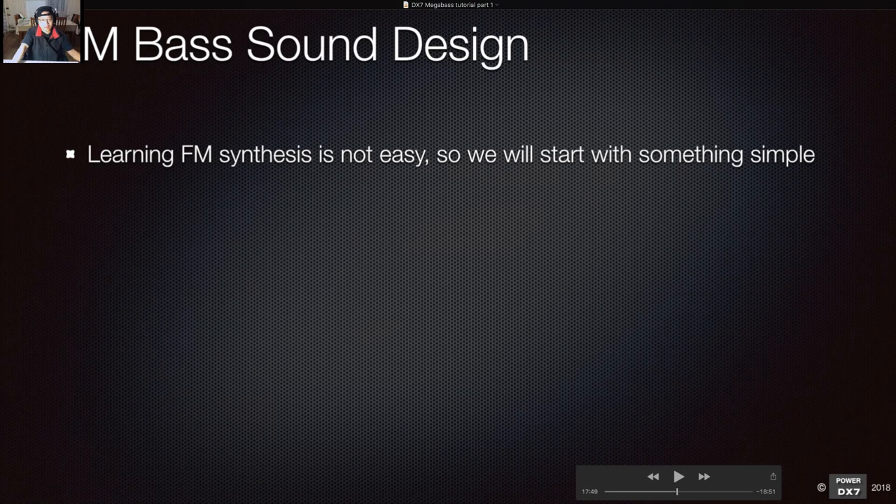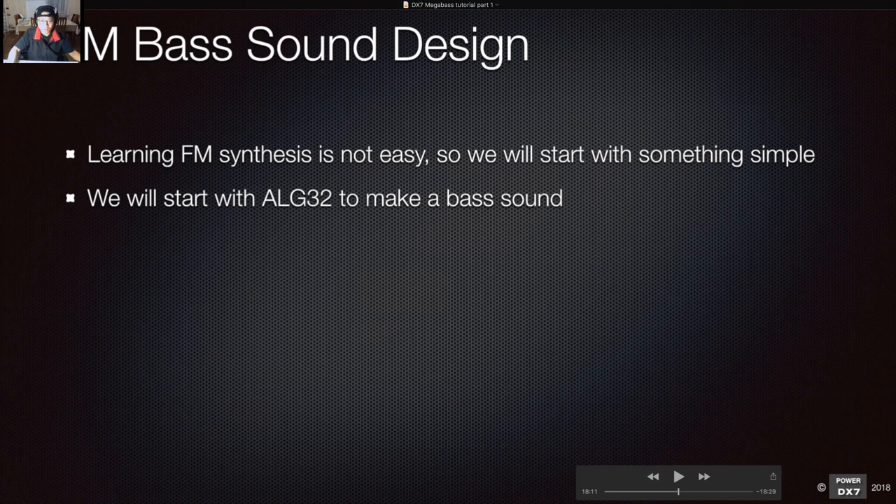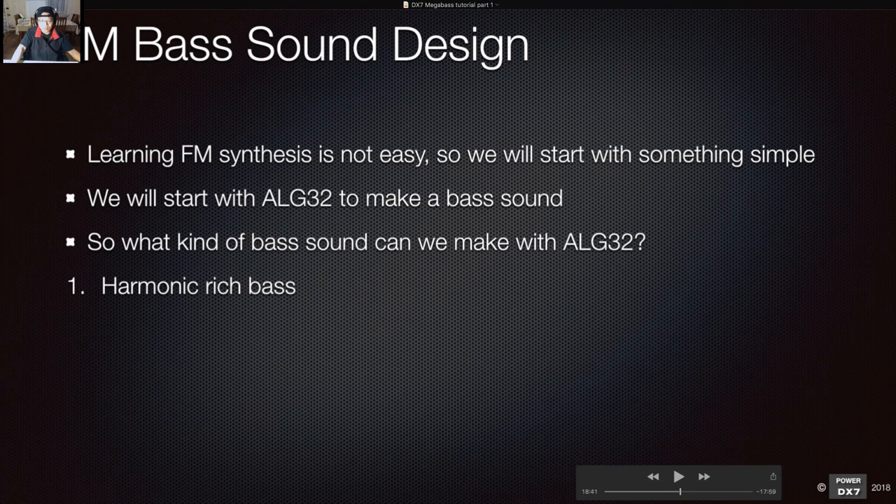Creating FM bass sounds is about learning FM synthesis, and it's not easy, so we'll start with something simple. We'll start with algorithm 32 and make a bass sound. What kind of bass sound can we make with algorithm 32? Can we make a harmonic-rich bass, a metallic bass like the famous Bass 1 sound, or a sub bass — just low end? Let's find out.